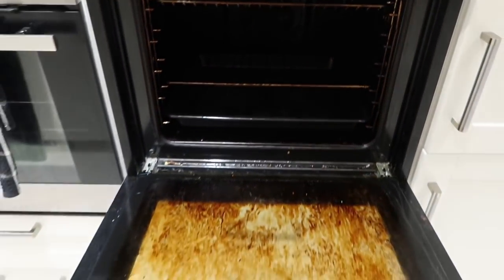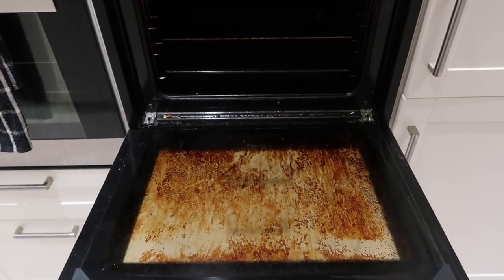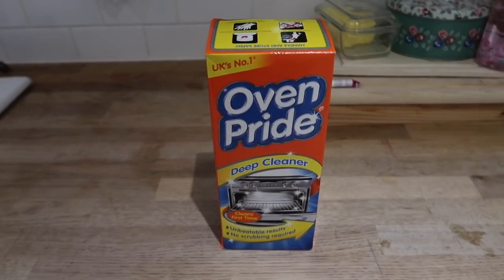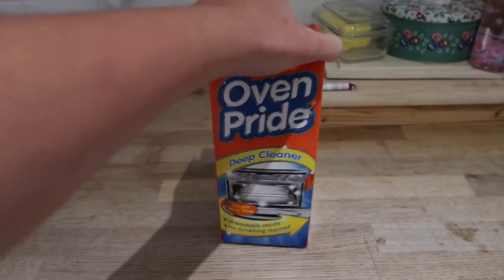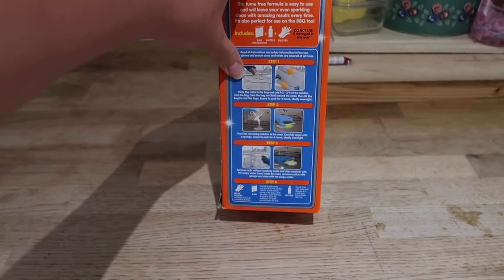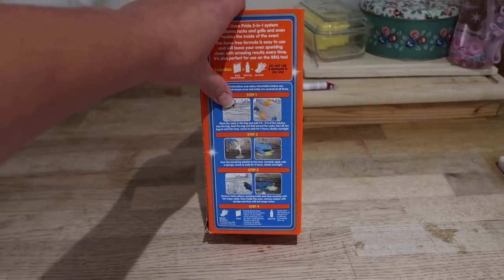Here it goes — I'm going to clean my oven. The product I'm going to use is this Oven Pride deep cleaner. I've never used it before but I'm going to give it a go. Basically it's got a plastic carrier bag that you put all the oven sheets in with the solution and then you leave it overnight.